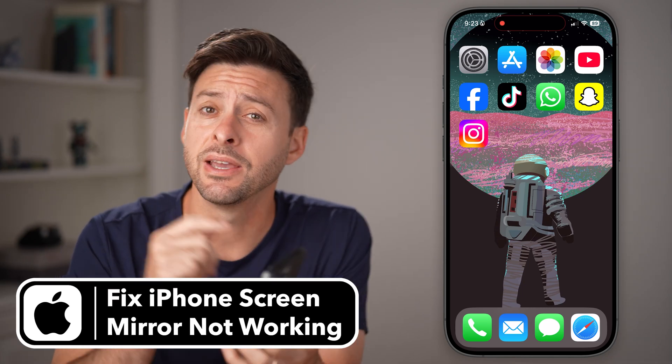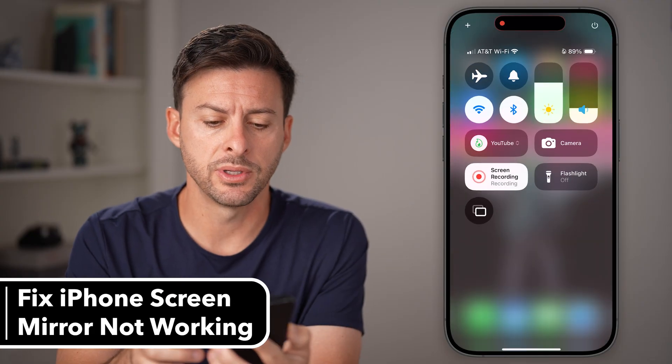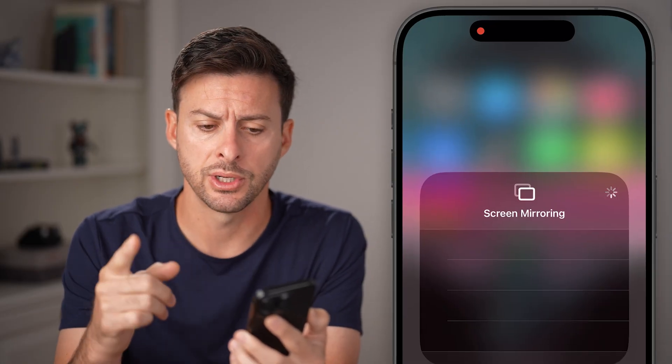Here's how to fix screen mirroring if it's not working on your iPhone. If you swipe down from the top right, you should see those two squares. You just tap on it, and it should pop up with screen mirroring as an option.